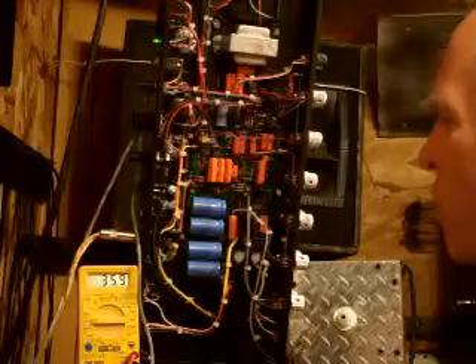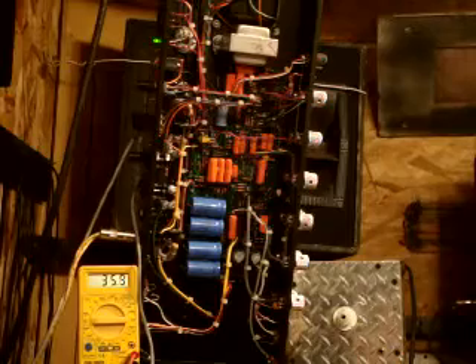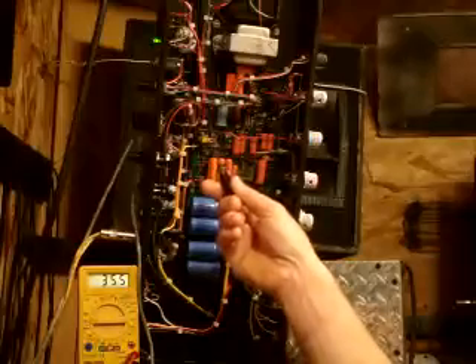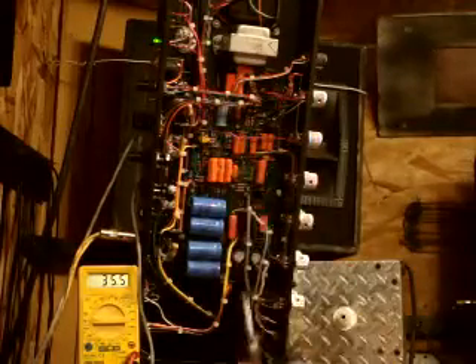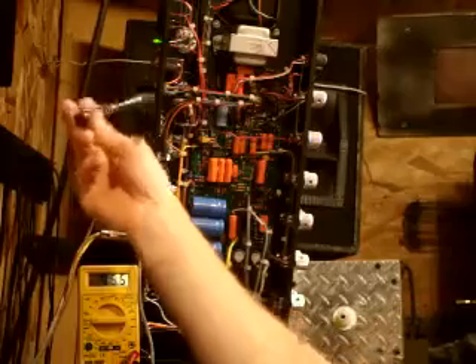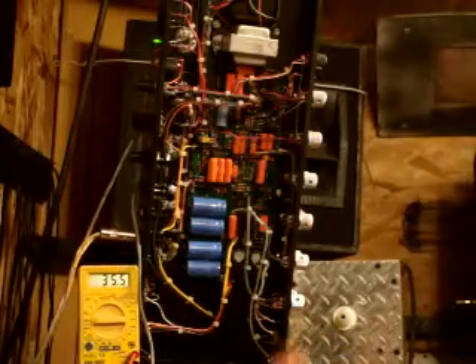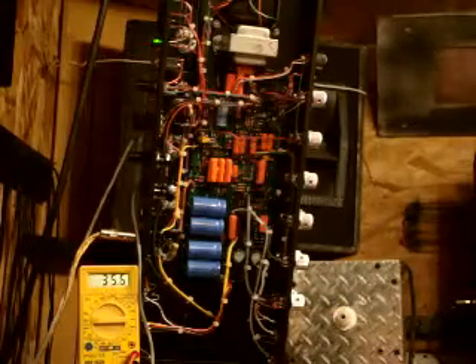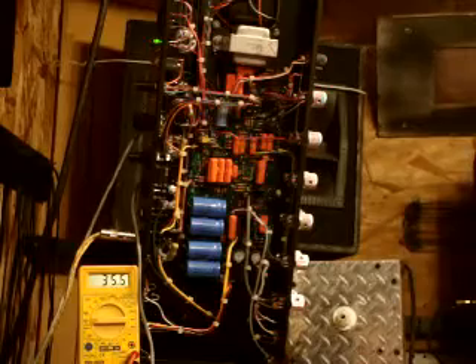We'll leave that right at 36.3mA, and our other tube is at about 35.9 to 36mA — pretty good. The amp will run nice and hot and chunky but not so hot that the tubes burn out too quickly. Different amps have different locations for the bias adjust. Some Fender amps have it on the other side so you don't have to get inside the chassis, or they have it in back and it usually takes a flathead screwdriver.